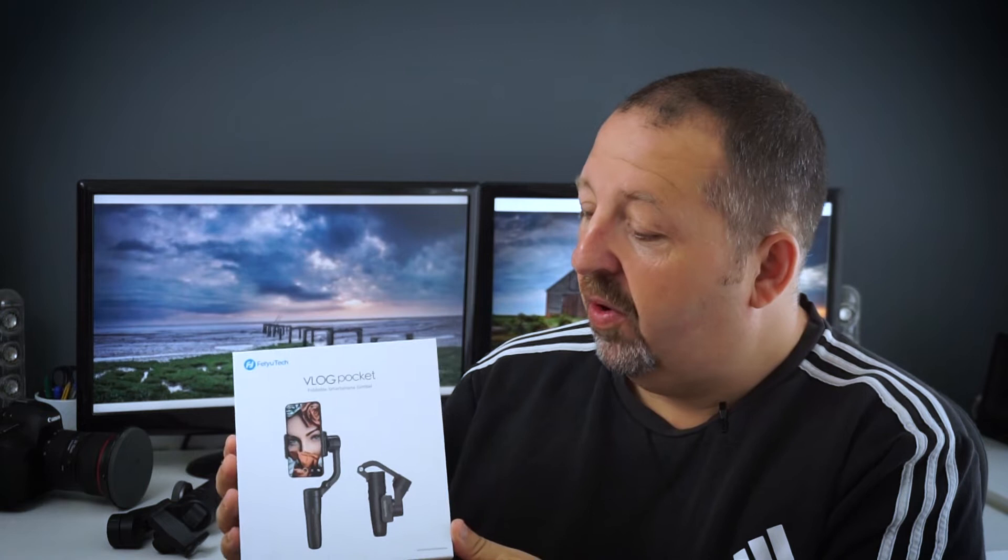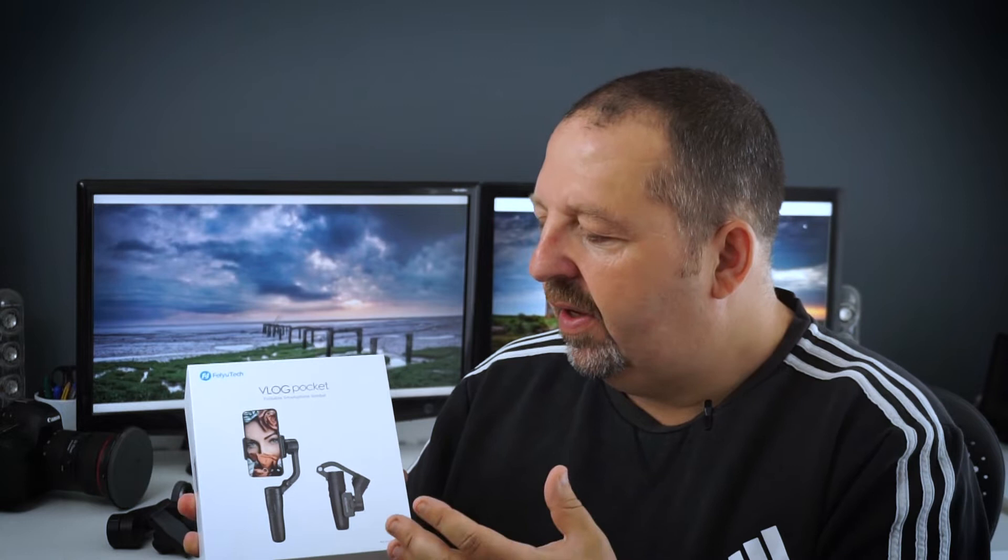So this is the Vlog Pocket from Fayotek and this is what I'm going to be reviewing. When Fayotek got in touch with me, they asked me what gimbal I wanted to review and I picked this one. I could have picked a much bigger one, a much more expensive one — I think this is possibly the cheapest one in their range. But the reason I picked this one is because I think this will be, well certainly for me, the most useful one and possibly for some of you guys.